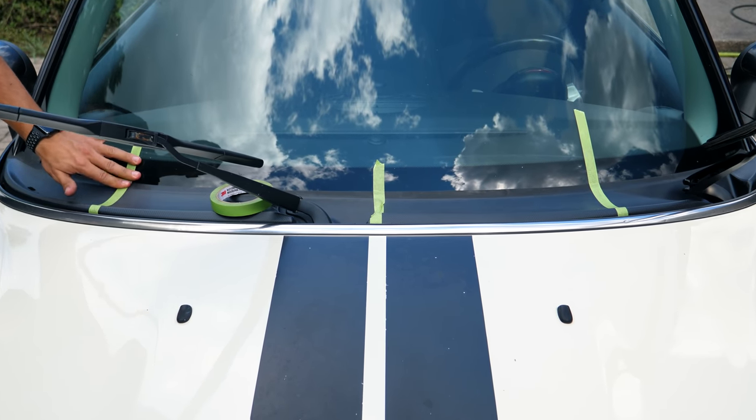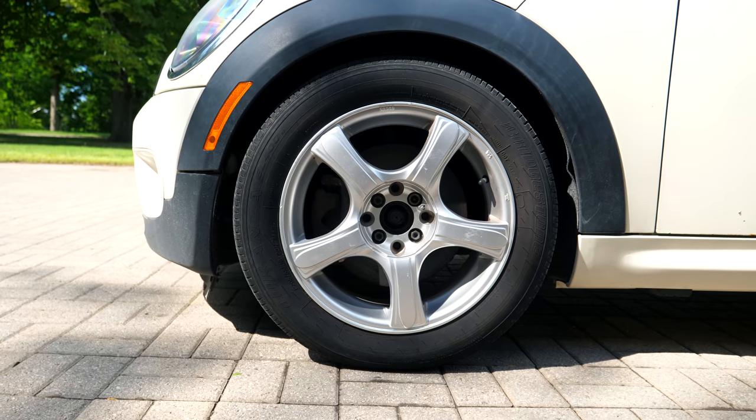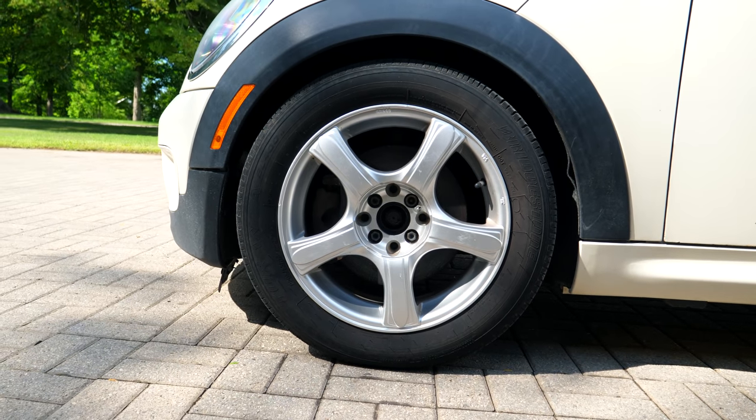The way that I'm going to be consistent with every one of these products is I'm going to be using a new applicator for each and every one of them. I'm going to be applying one of these products to each section of the cowl, applying the same product to one arch and one tire, and we're going to see after a little bit of time which one has held up the best.